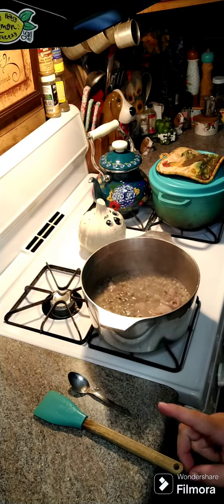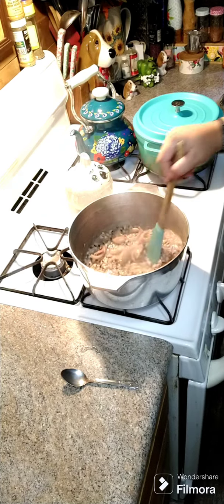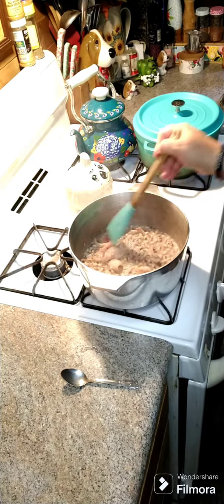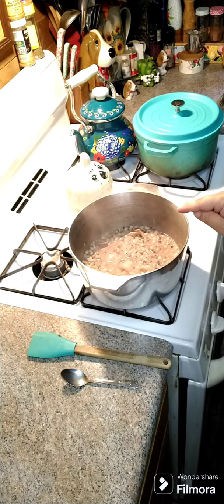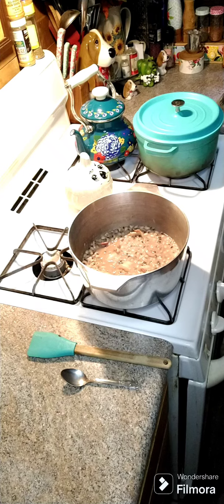We'll let it go at a light simmer with the lid on for another 20 more minutes. All right y'all, it's all done — a lot of the liquid has evaporated, there's still a little bit in there, which is how we like it. Give this a try! If anybody has any comments, questions, or concerns, don't hesitate to reach out. The family cookbook will be listed above and below, and I hope everybody has a wonderful day!